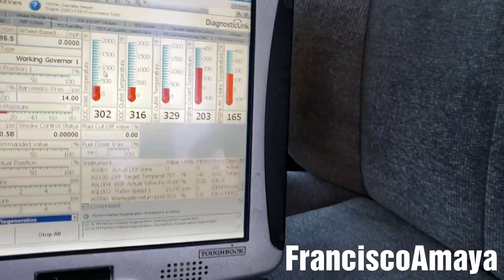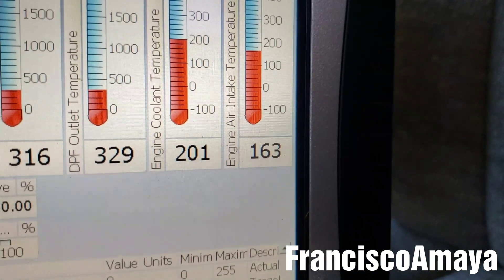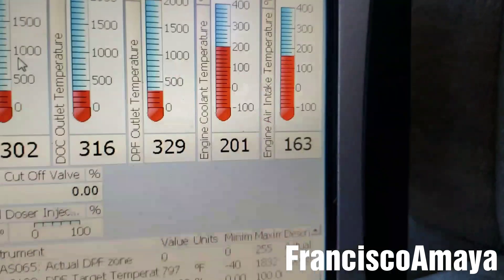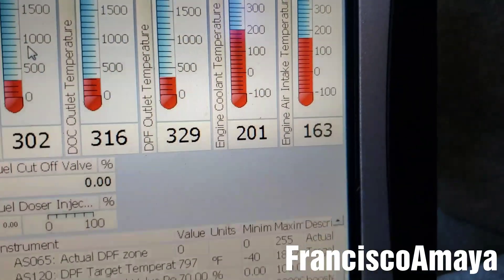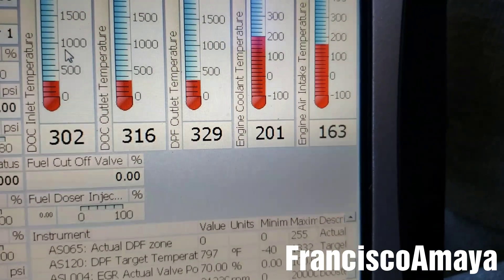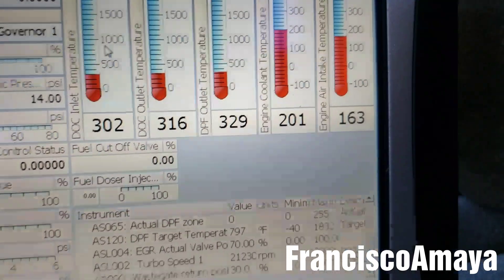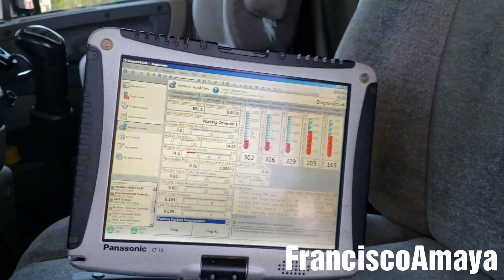In the case of the Cummins ISX, it gets activated at 210, mostly 215 maximum. But you can see this DD15 is at 203 right now and the fan just quit working — that's the computers and the signal. This is the way DD15 engines in Cascadias, or any vehicle with this type of engine, will actually work.